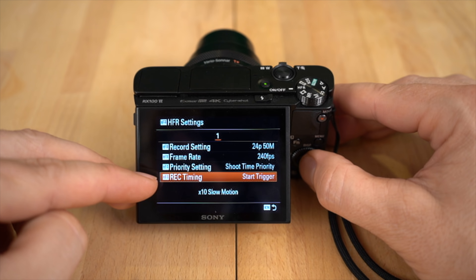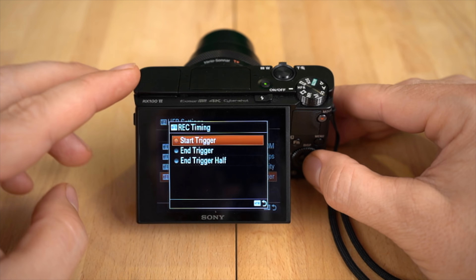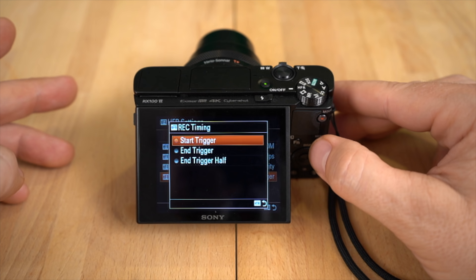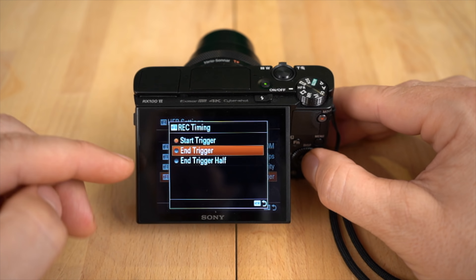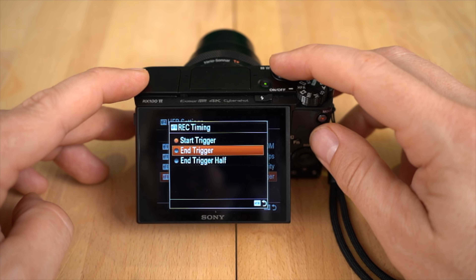Now, record timing — this feature is critical. You have a couple of different settings: start trigger and end trigger. Start trigger basically means when you hit the record button, that's when your slow motion video starts recording. End trigger basically means when you hit the button, it's done recording. Now that might not make sense at the moment, but watch when I show you how this works.